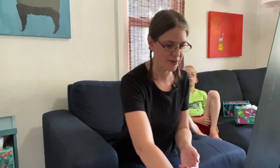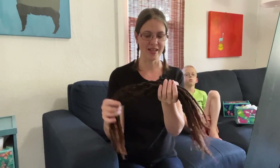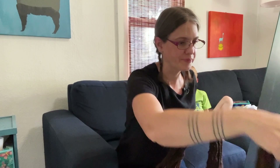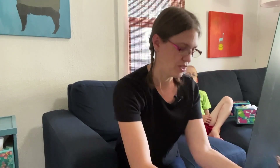This morning I am going to put dreads in my hair. These are not real — these are wool extensions. I have 20 short ones and 20 long ones. The short ones will go in the back and the long ones will go in the front. This is just to test, because I want to make sure that I definitely want dreads before I put them in, because dreadlocks are a commitment.